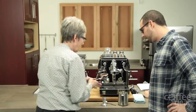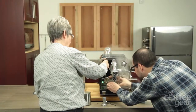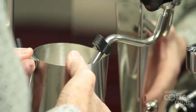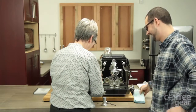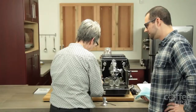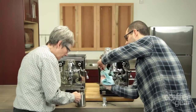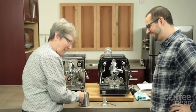That's a good tamp. One thing we've always heard about the Rocket line is the steaming is quite powerful — it is, it's very fast. No big bubbles there. You can brew and steam at the same time with this machine.